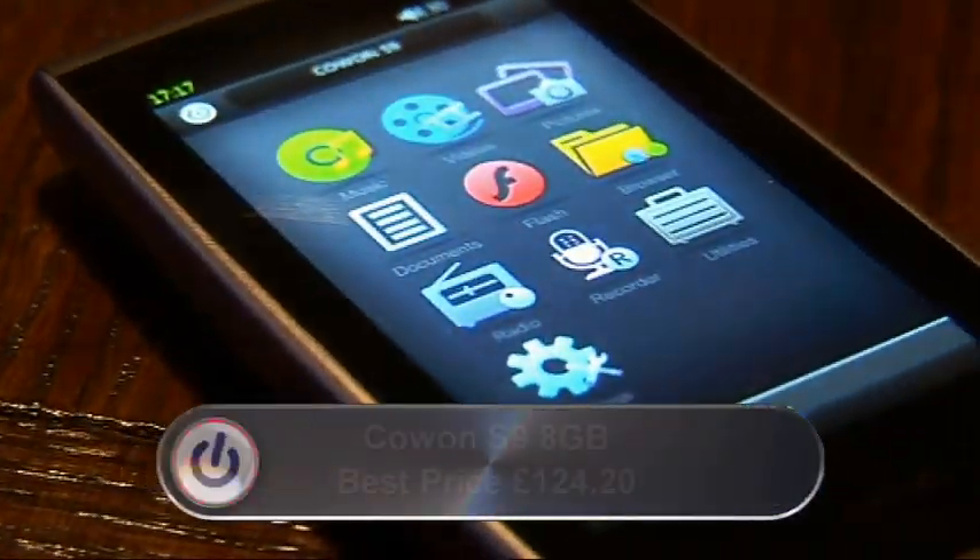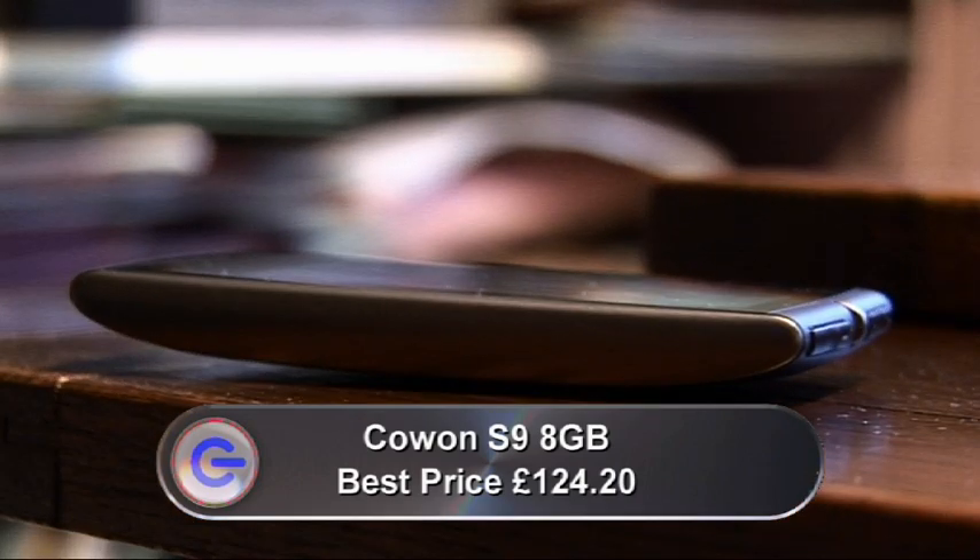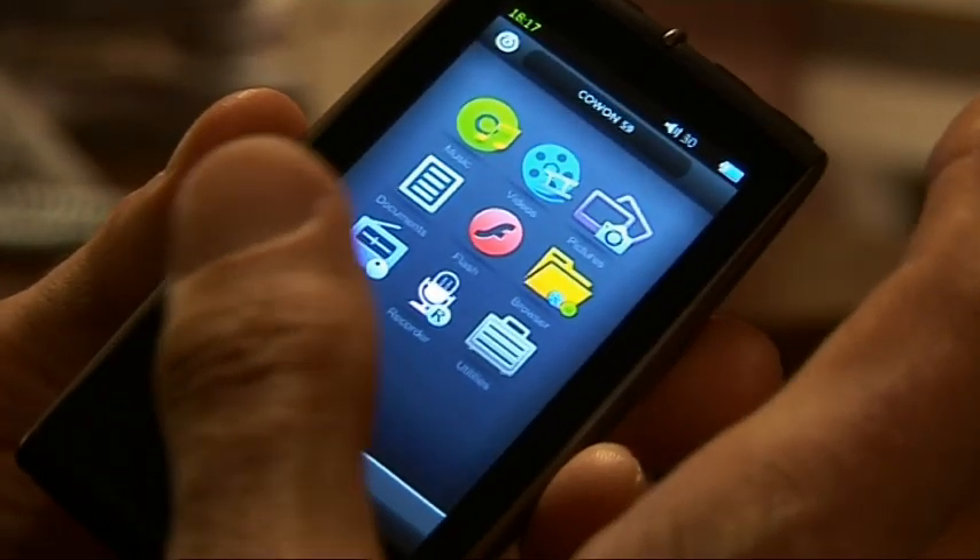This is Cowon's new rival to the iPod Touch, their S9. You can see where they've got the inspiration from. The styling is definitely dominated by the touch screen. In this case it's slightly smaller — 3.3 as opposed to 3.5 inches — and it uses a different technology: it's an AMOLED screen, standing for Active Matrix Organic Light Emitting Diode. Like the Touch, the styling is refreshingly free of buttons and clutter. In the case of the Cowon, the buttons are mainly at the top and the bottom.